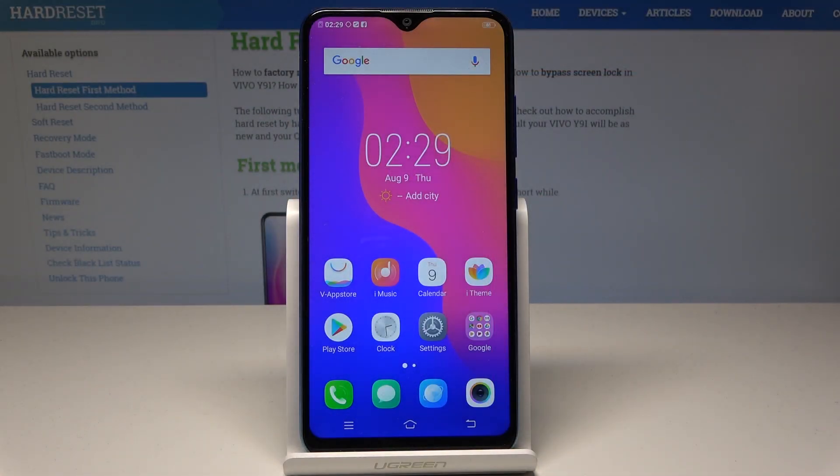Here I have the Vivo Y91, and let me show you how to accomplish the hard reset operation on that device by using the Vivo settings.